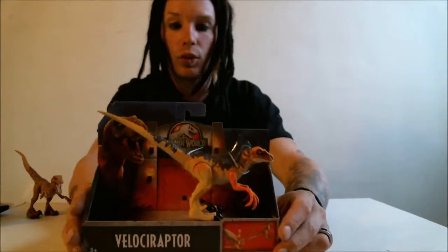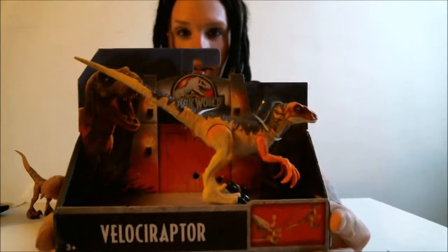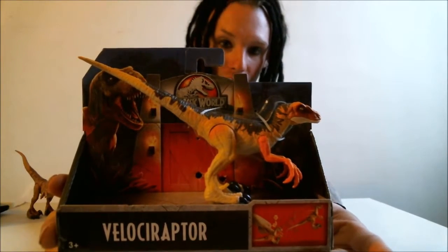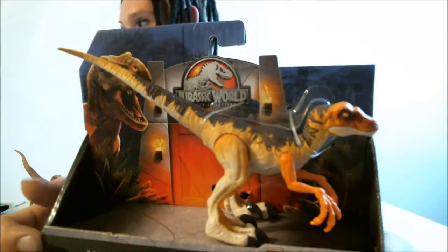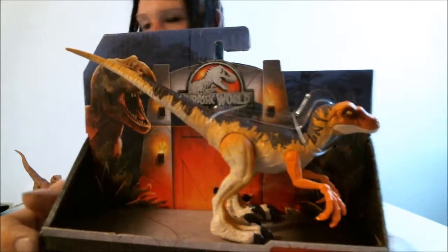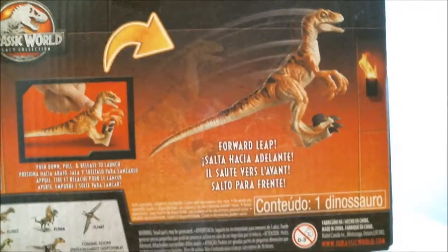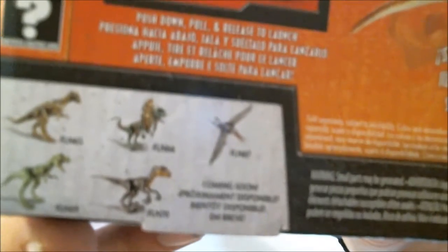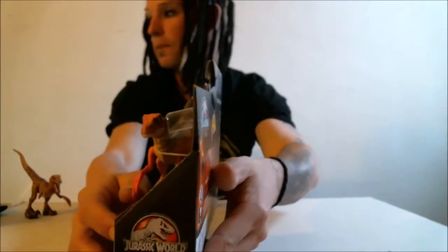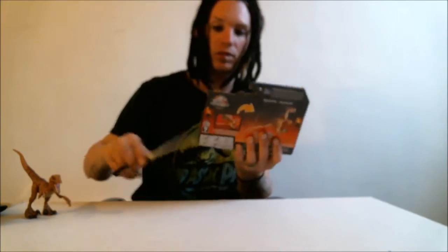Today I have the new Jurassic World Legacy Collection Velociraptor, which to me looks about similar to the Lost World Raptor maybe. It has the brighter yellowish tan paint job with brown on the top. This one is actually spring-loaded. Let's crack this open.